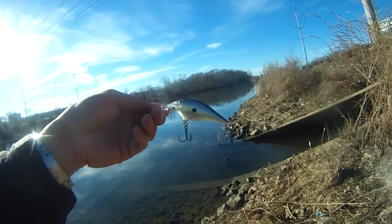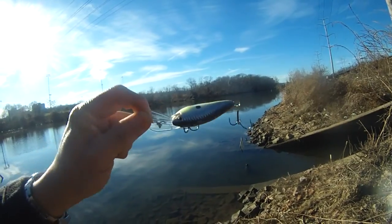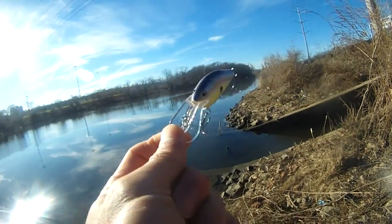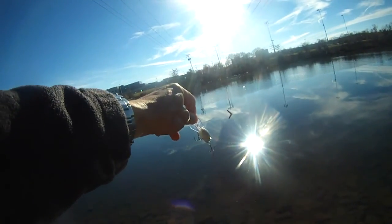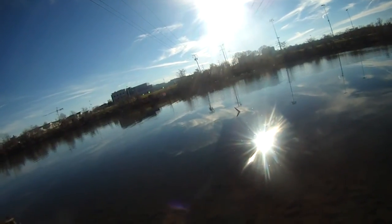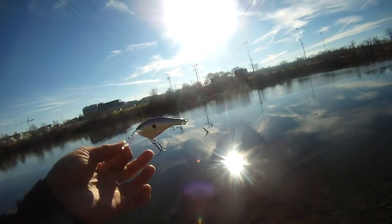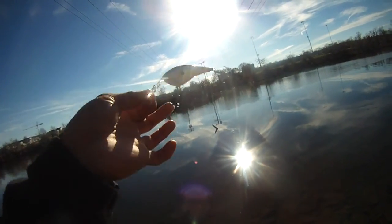This new Rapala bait is almost identical to the other one. Same thing — the bottom treble hook has a bigger hook. This one has green color on the side and a spot on the side too, mimicking a minnow. So hopefully I'll be able to catch something. I did see a bass come up while I was wading in the water trying to catch fish. The fish are here — it's just a matter of putting down the right presentation, the right lure at the right speed, and then they will hopefully bite.